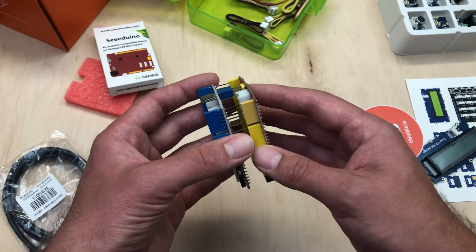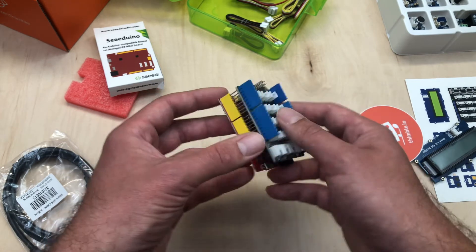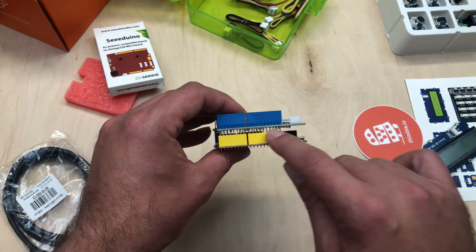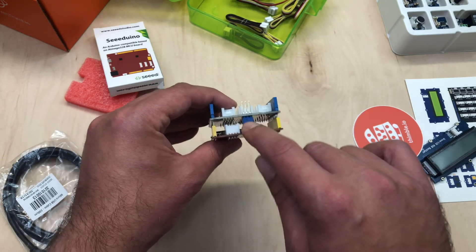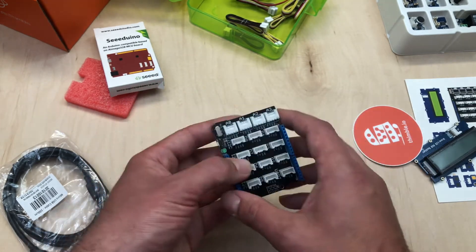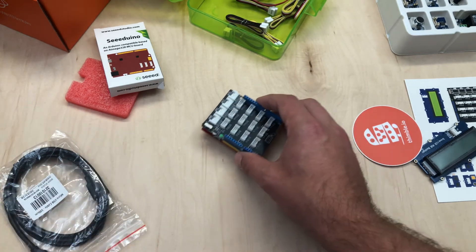There's one more set of pins right here — those will also line up. When you push it down, it shouldn't require a whole lot of force. The pins will still be slightly exposed on the sides, but the pins that line up here will be completely enclosed inside that socket — so you won't see pins there, but you will still see the pins on the sides. Now this is set up and ready to go. Plug your USB cable into the side here and into your computer to start your first project.